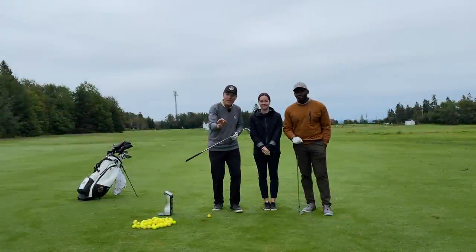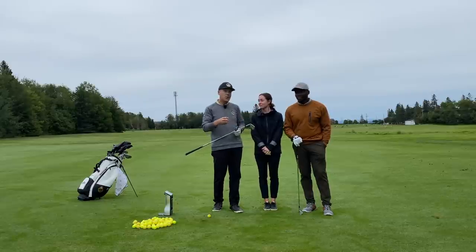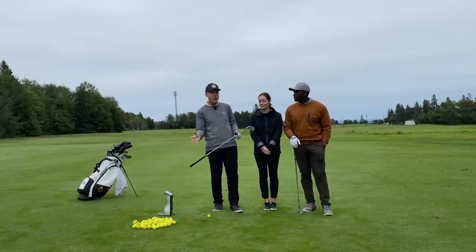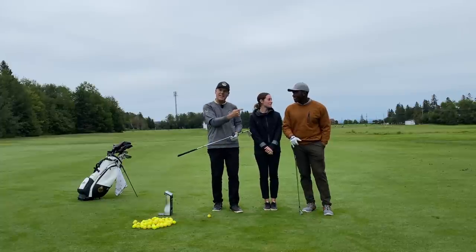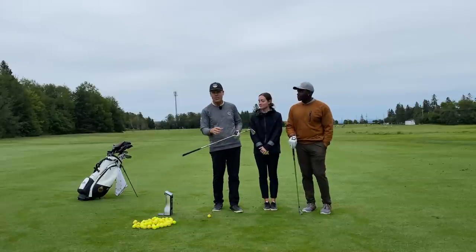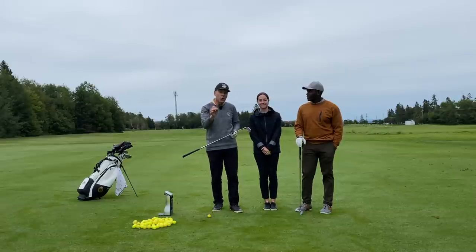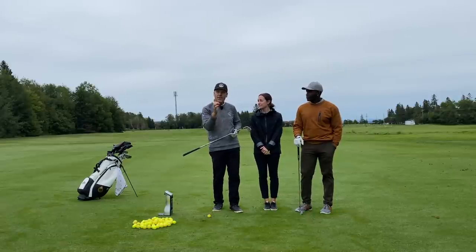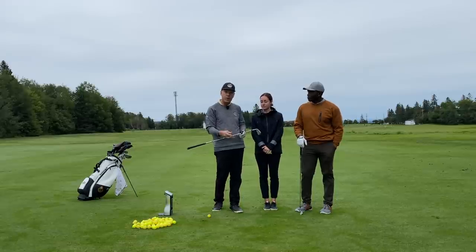Hey everyone! Do we have an amazing show today because Mu is going to be introduced to the best drill in golf. I can't believe we haven't done that yet with you, Mu. We just did a little warmup this morning to introduce the drill to him. In five minutes, you should see this guy hit — we hit a 7-iron 170 carry. You will be amazed at the power and accuracy you're going to get out of this feet together drill. Stay tuned, this is going to be an awesome one.